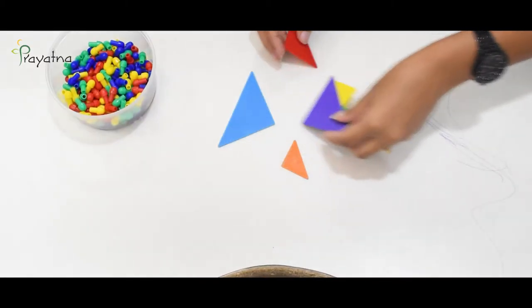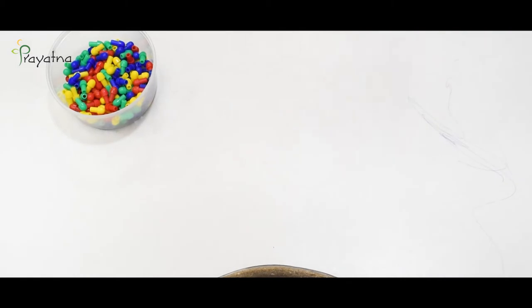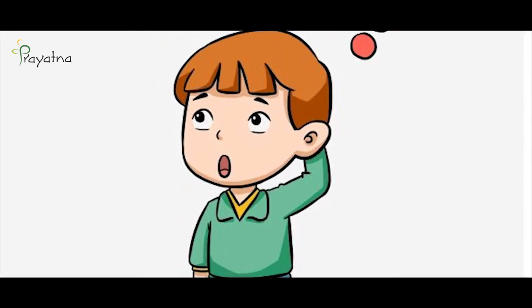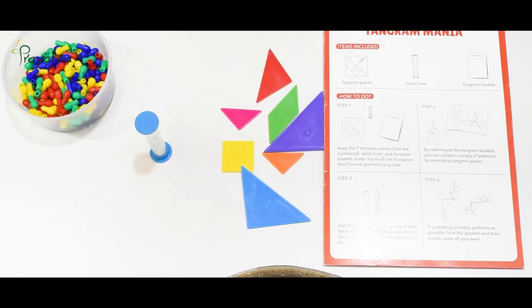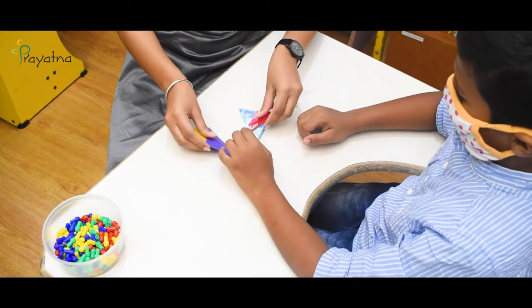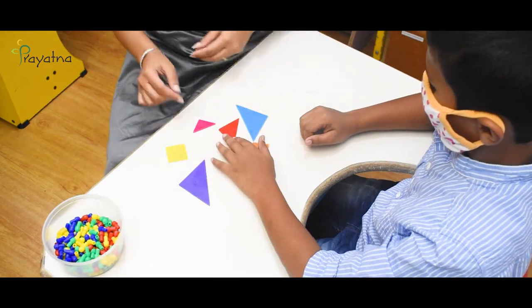Items included: tangram pieces, sand timer, and tangram booklet. Keep the seven tangram pieces, sand timer, and tangram booklet ready. You are all set to explore this Chinese geometric puzzle.